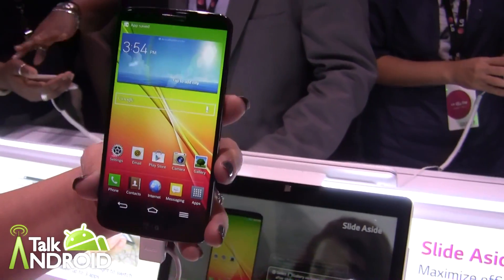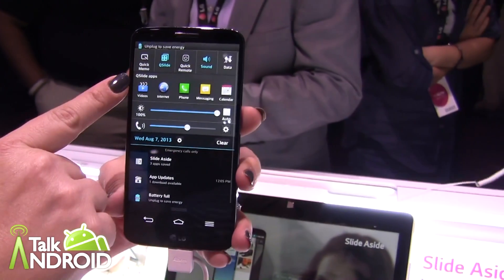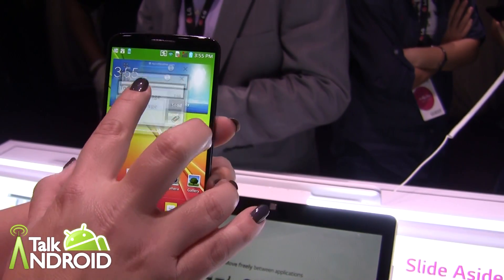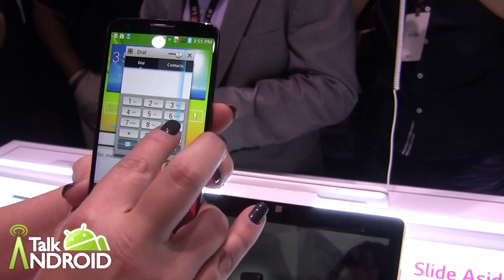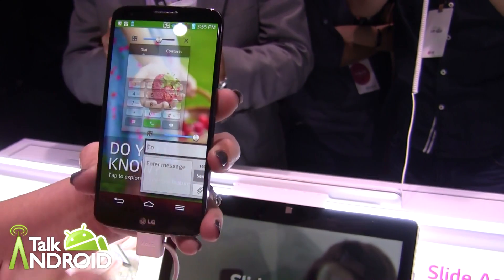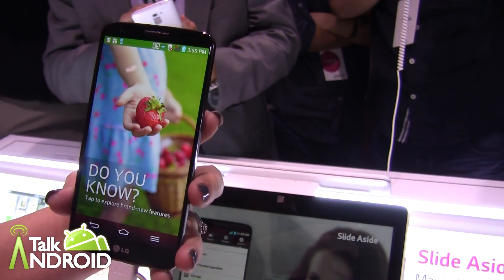If you pair that with our Q Slide 2.0 feature, you can have virtually six applications running at a time. I have my three active Slide Asides, and then with my drop-down menu I have Q Slide 2.0. So in essence, I can have the three Slide Aside applications, open up messaging with Q Slide, adjust the opacity, move it around, and open up even more applications on my home screen. I can edit the size and shape of these. You can adjust the transparency up and down so you can still see what's going on behind your phone. It's all about making your life easier and doing the things you want in a timely, easy way.